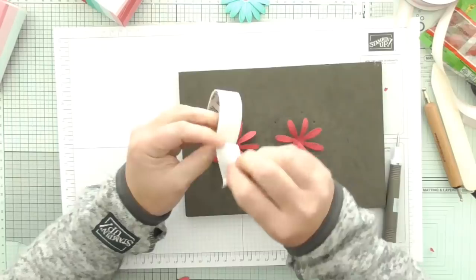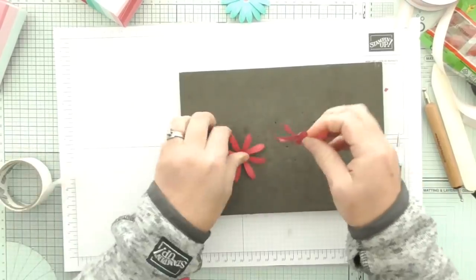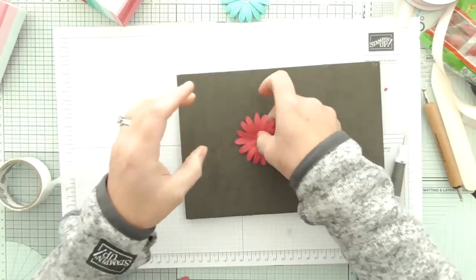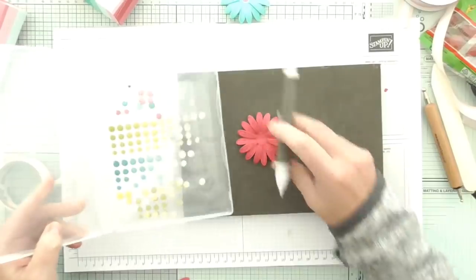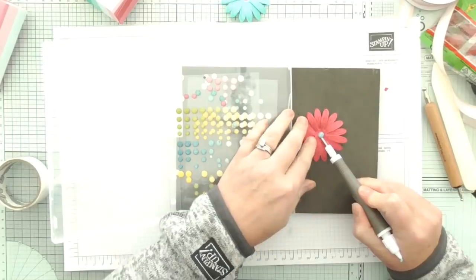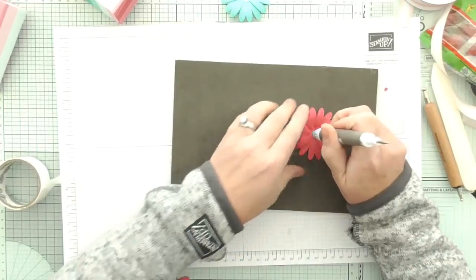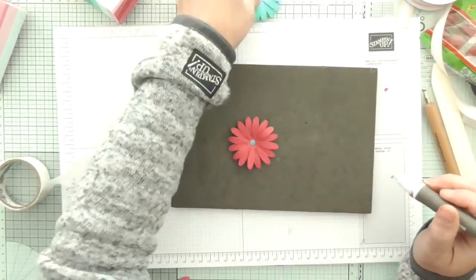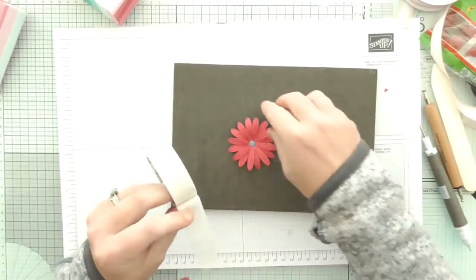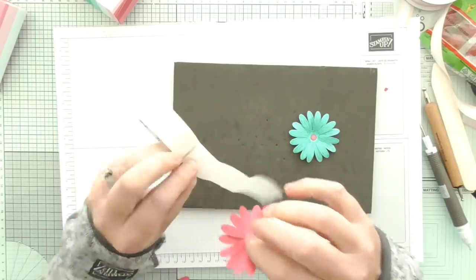Let me just stick this with glue dots and layer that on there. Then I want quite a dark blue to set it off - that looks cute. Let me give that a press in the middle just to lift the petals up, and give that one a press in the middle too. Then I can attach these to my little bags and we'll do a sentiment.